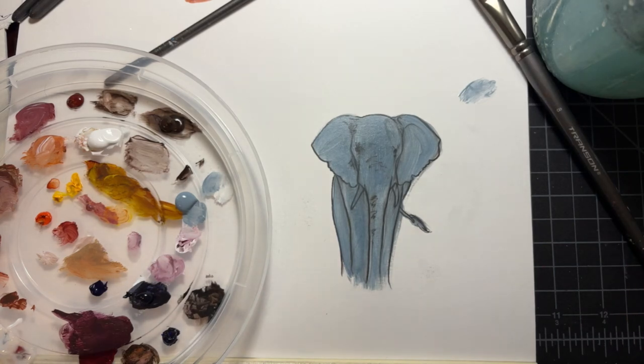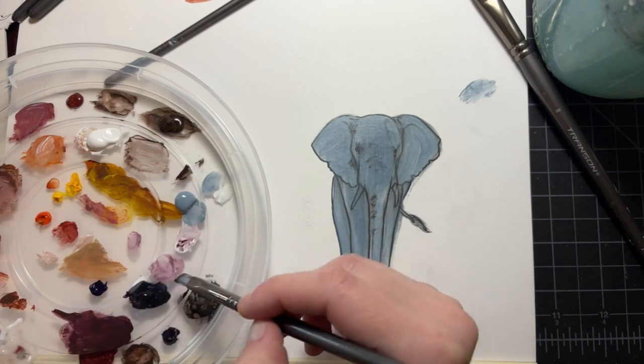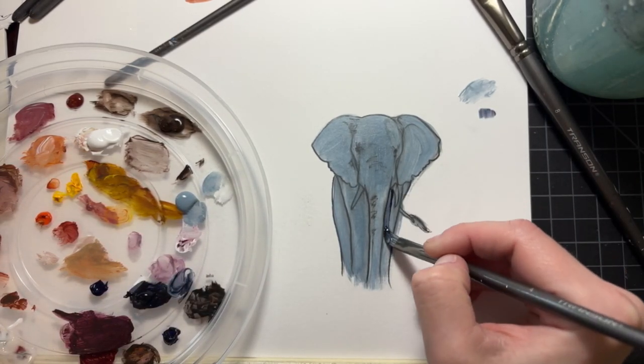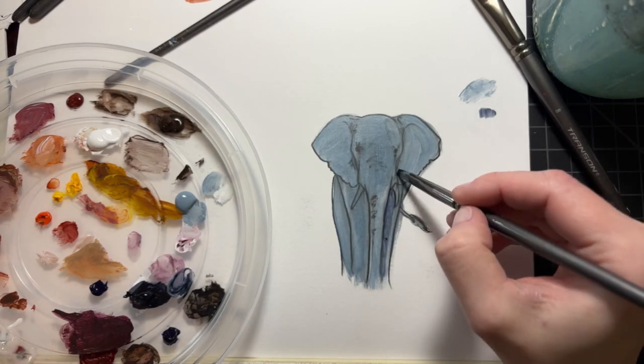Just remember that this cool gray is almost automatically going to negate that orange, so it's going to get really nice and dark in all of your values. You might be able to skip some of the steps I'm working on here where I'm darkening those values, because I did not have an underpainting.